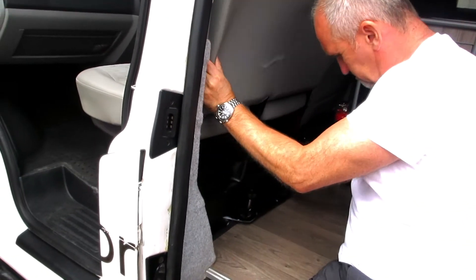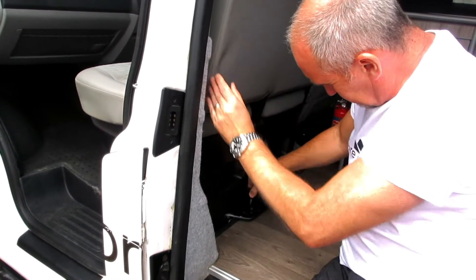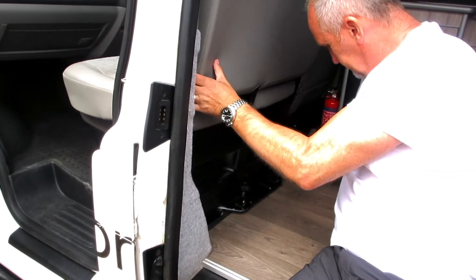It's important, before you set off, that these bolts are secure. Just spin them down hand tight.